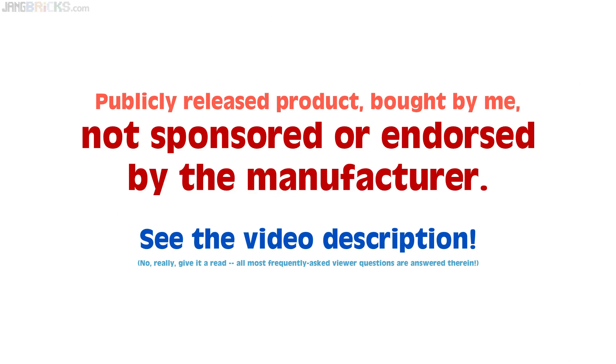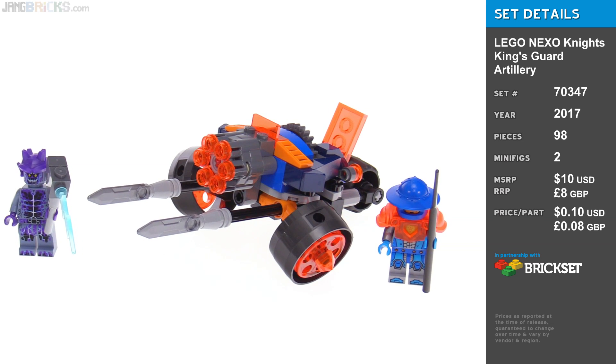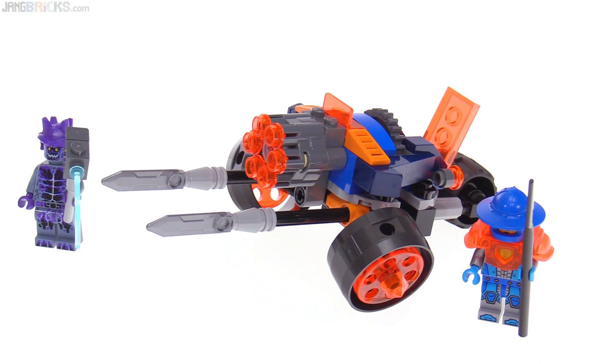Hey everyone, here's yet another LEGO Nexo Knights Season 3 set. This is one of the smallest boxed sets in the line. It's called Kingsguard Artillery.